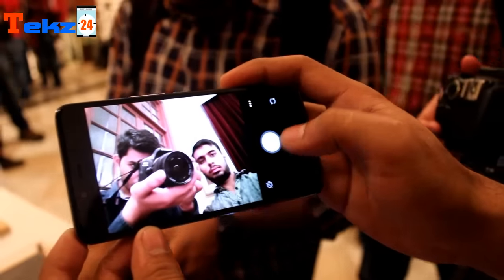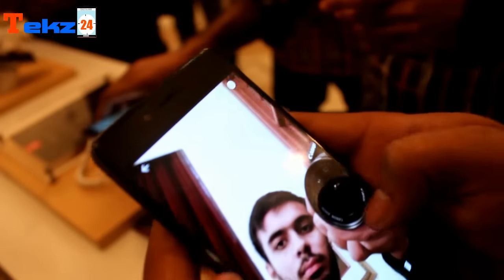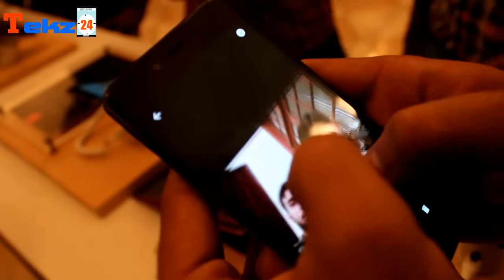There is also an 8 MP front camera, so let's check out how it is performing. The front camera is also performing well — there is no blurring at all even with zoom, and overall it looks good on this device.